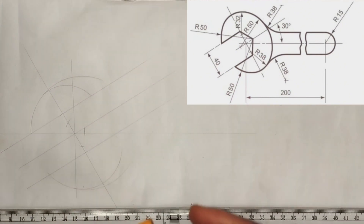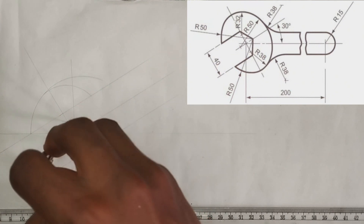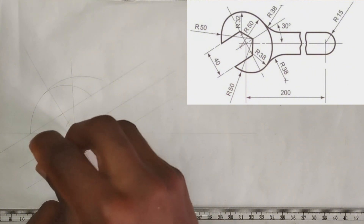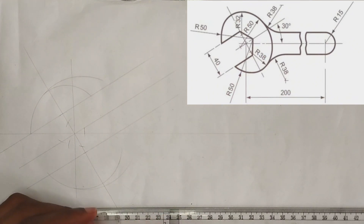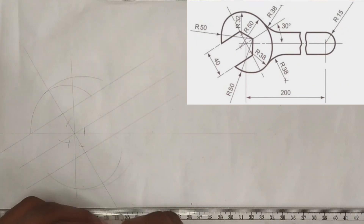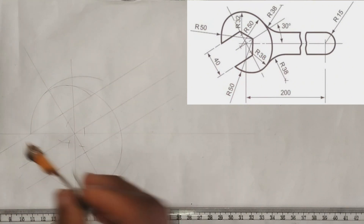Now to draw this particular curve, I'm going to pick 18 millimeters from this point and mark it, then pick 12 millimeters on my compass and place it here and mark here. I'll also extend 18 millimeters and mark here. Then I'm going to pick 15 millimeters on my compass and from this point draw my curve like this.